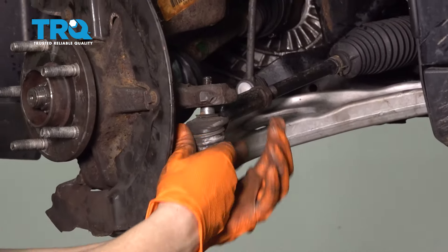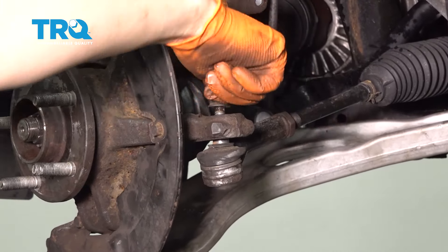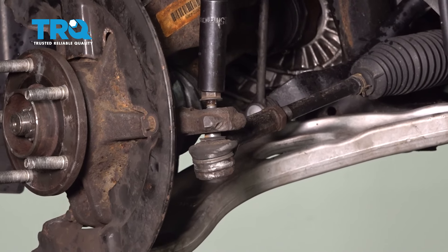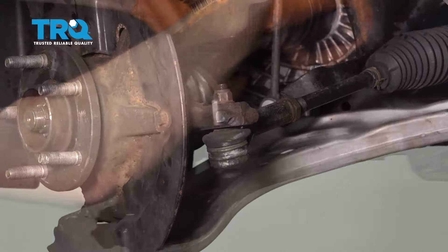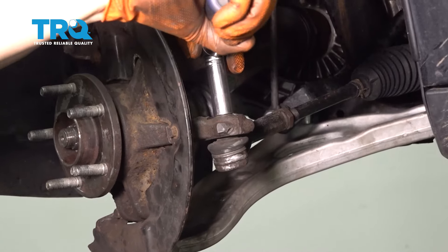Let's get the tie rod back in. Put the nut on, snug it up, and torque it to 35 foot-pounds.